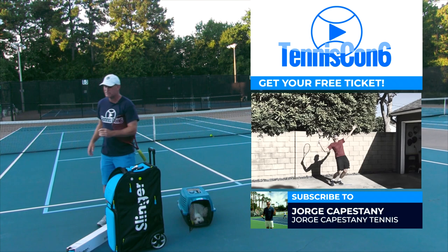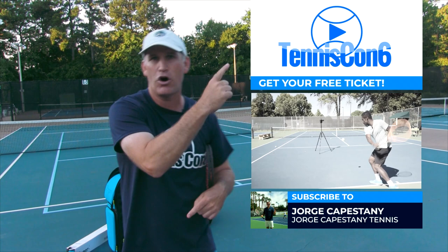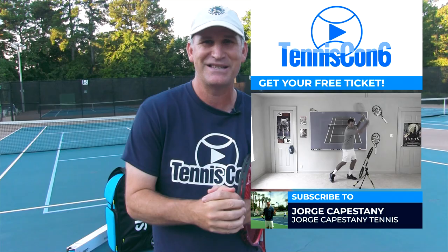You don't want to miss out on that. So again, go up here in the card section or the description box, enjoy today's lesson from Jorge, and we'll see you guys on the next video.